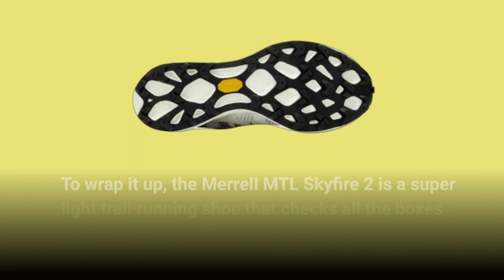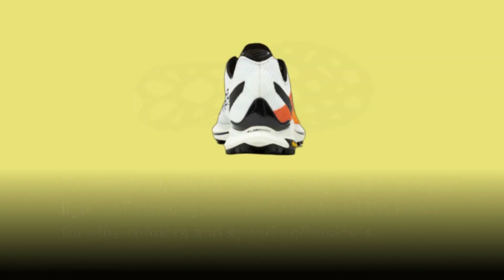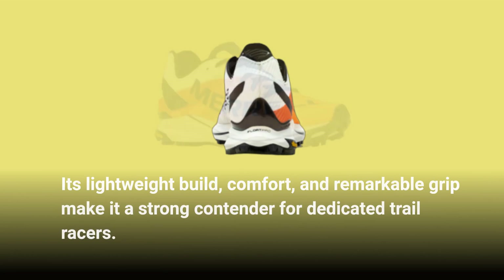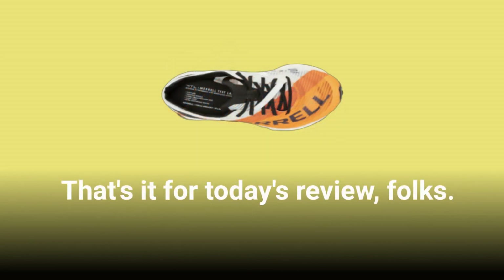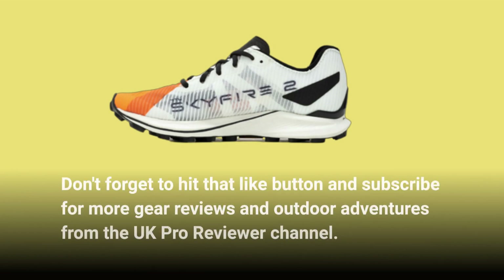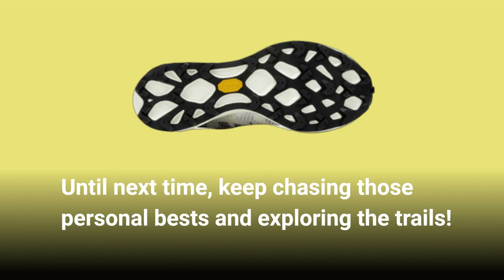To wrap it up, the Merrell MTL Skyfire 2 is a super light trail running shoe that checks all the boxes for elite runners and speed enthusiasts. Its lightweight build, comfort, and remarkable grip make it a strong contender for dedicated trail racers. Keep it in your arsenal for those moments when you're ready to unleash your full potential. Don't forget to hit that like button and subscribe for more gear reviews and outdoor adventures from the UK Pro Reviewer channel. Until next time, keep chasing those personal bests and exploring the trails.